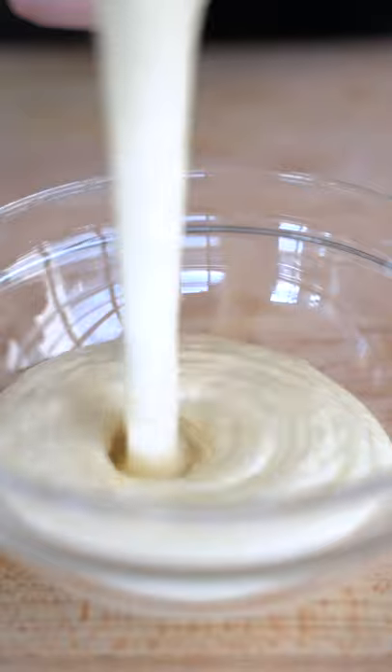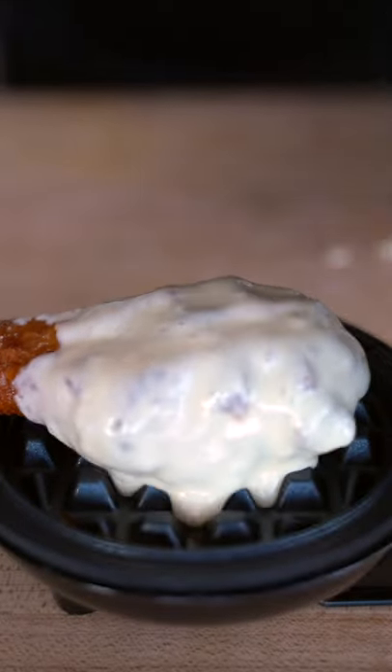We'll add our waffle mix, dredge our chicken wing, and place it onto our waffle iron. Voila.